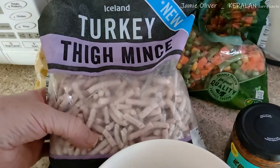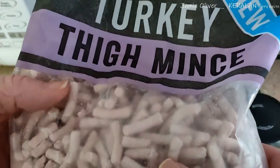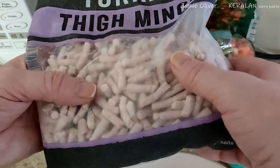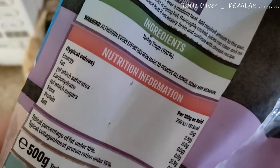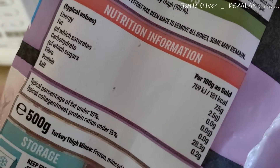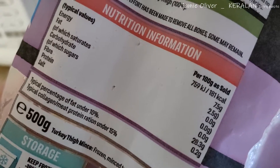I got a new type of mince — turkey thigh mince. Nigella Lawson says chicken thigh mince is nicer than any other part, probably because it's fattier. Looking at the nutrition: fat 100%, saturates around 2 to 2.5% — that's not too bad, I think.